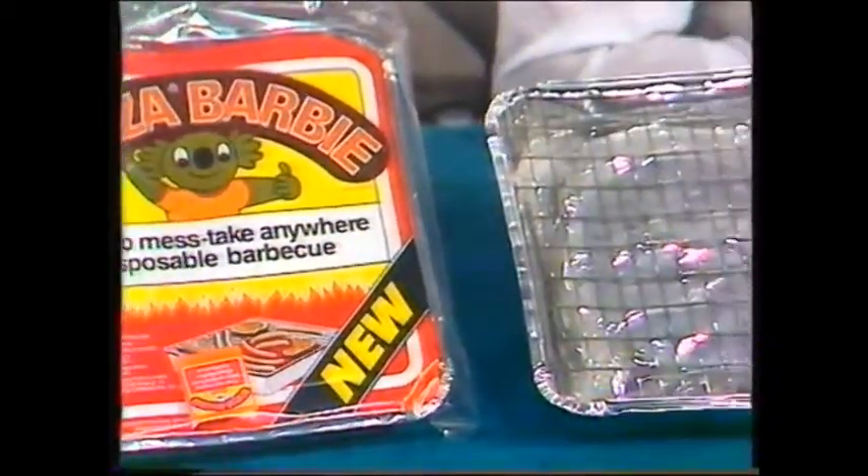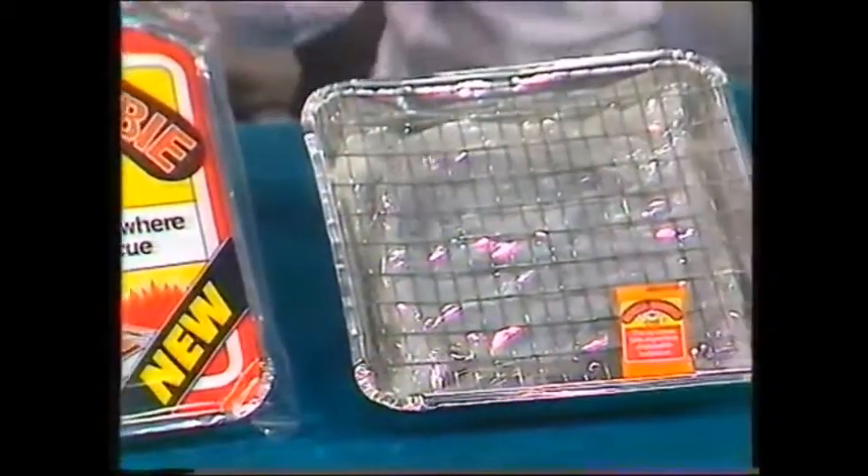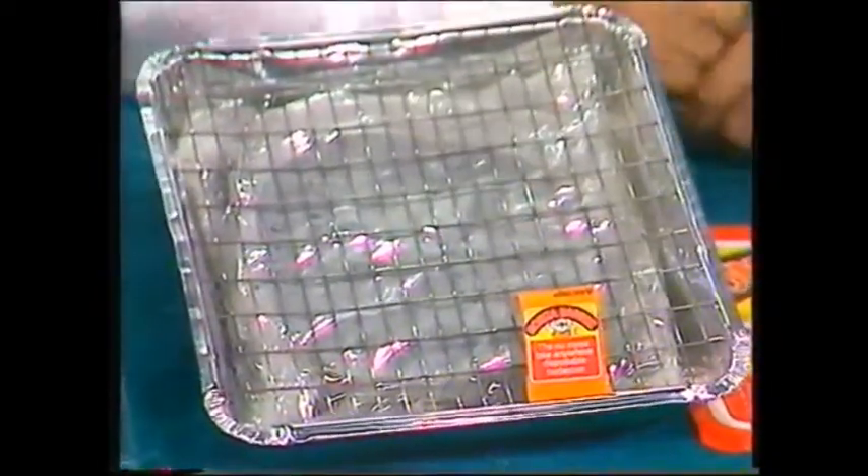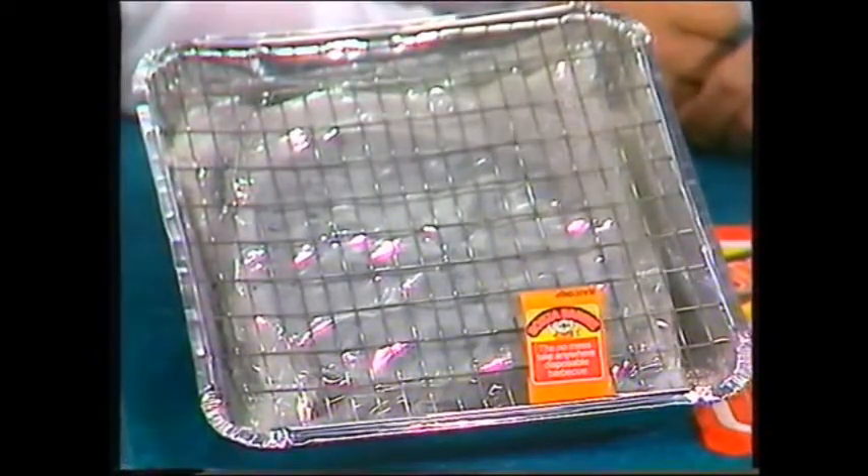And what do you do when the cars are absolutely chockers? And having planned a family barbecue, oh, the grandma of the barbecue has to go. No, they don't. You reach for the bonza barbie, that's what you do.